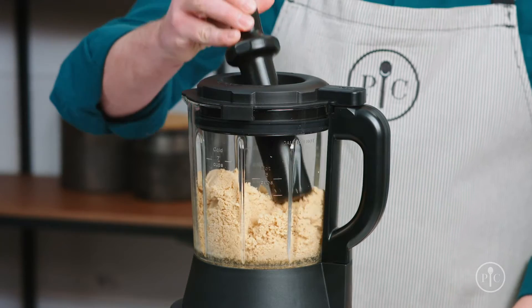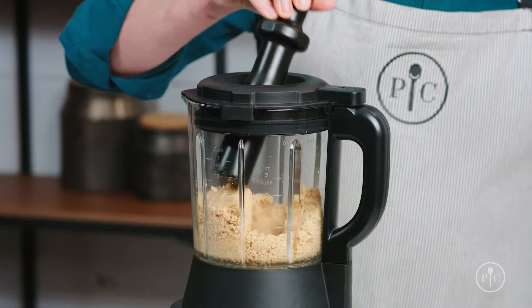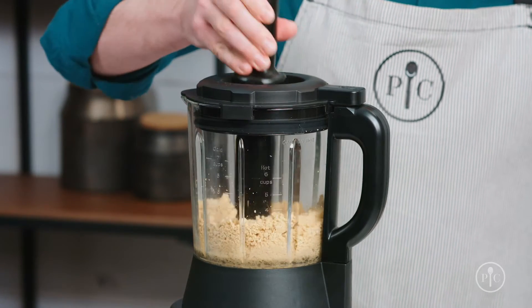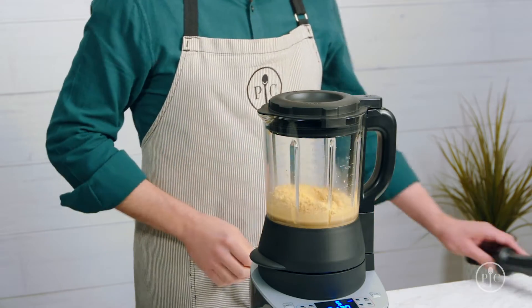This is when you'll want to use the tamper to push the nuts back into the blades. You'll only need to do this for a few seconds, and no more than 30 seconds at a time, to avoid overheating the motor. If you hear the motor start to really slow down, remove the tamper and let it get back up to speed. Now just watch as it turns into rich, smooth peanut butter.